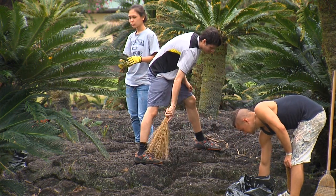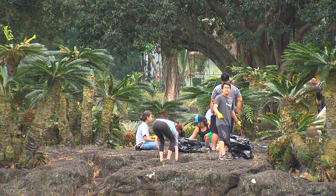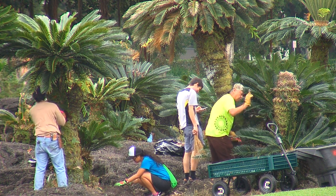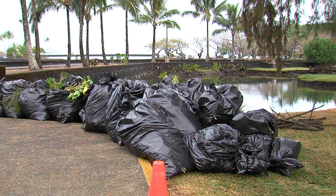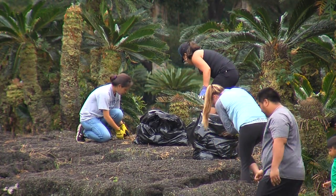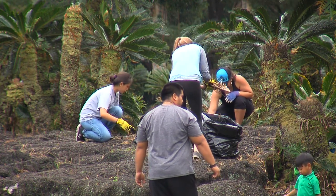Today we have a monthly maintenance and we're so grateful to have the help of University of Hawaii at Hilo students from Dr. O's class, the sociology club. We've got some high school students from Kamehameha also, and we're mucking the pond, pulling out large branches that have been in the pond for a while, raking grass, pulling weeds, scrubbing graffiti off the Red Bridge — those kinds of chores.